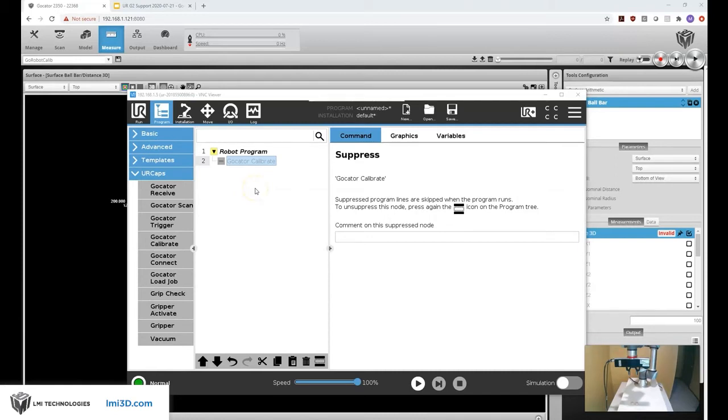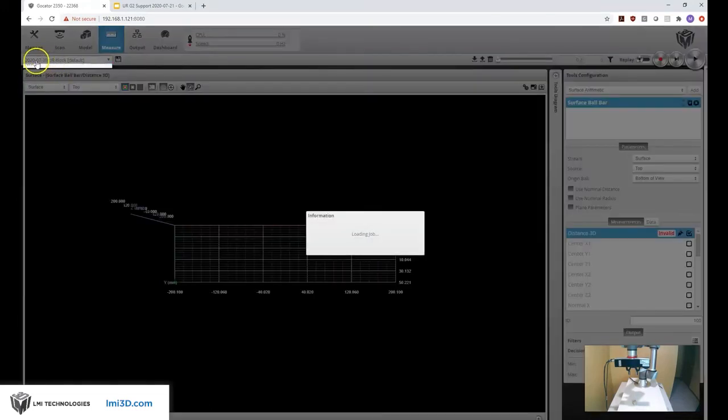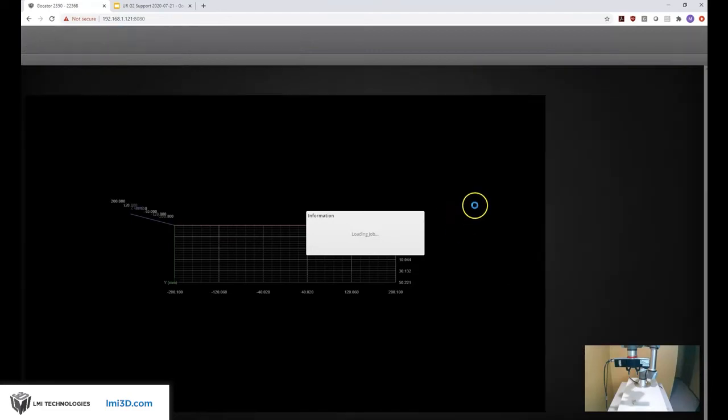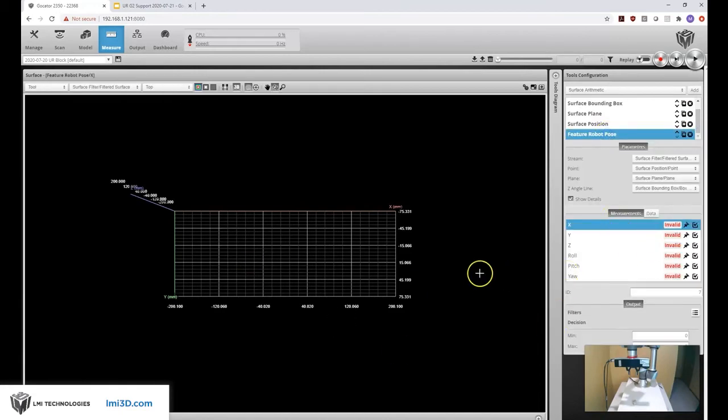Let me go ahead and put the correct part in front of my sensor and then load the right job on my Gocator. Before we had the Go Robot Calib job — now I'm going to load a job called UR Block. This job is going to have a few tools that look for a block and find the center of it, as well as the roll pitch yaw to communicate to our robot.